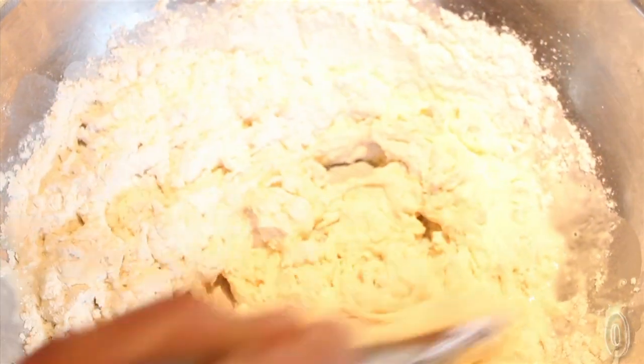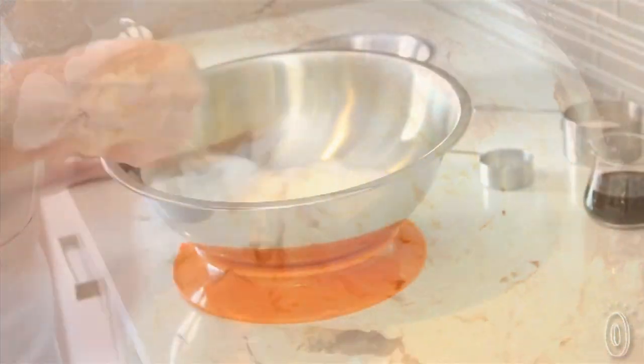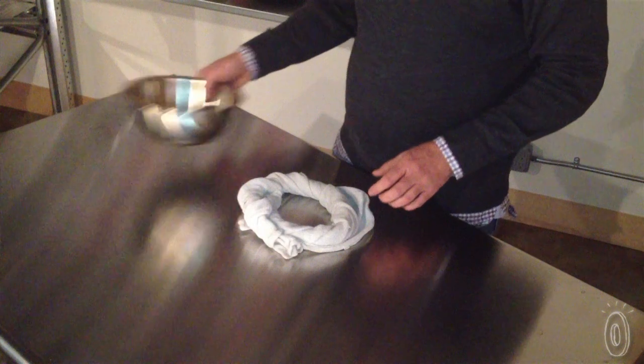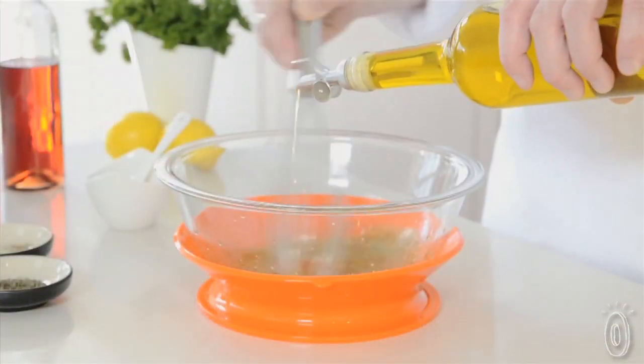A common problem in the kitchen is that mixing bowls move around on the counter while you're trying to add and mix ingredients at the same time. So we really wanted to come up with a product that would give people a third hand in the kitchen and provide a much better solution than the damp towel method. Our vision was to develop a product that would complement the everyday items you have in your kitchen and provide a much better user experience.